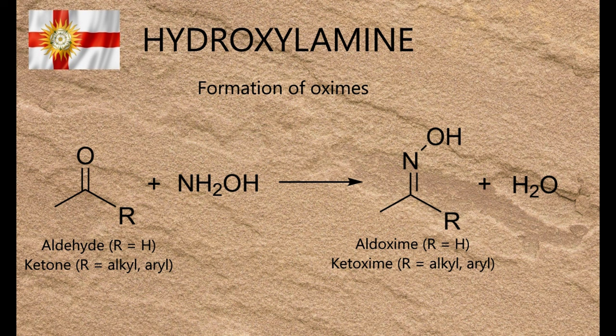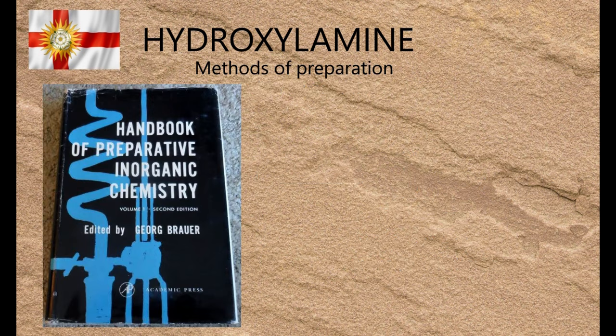I've yet to find any other videos demonstrating its preparation, but this may well be because my search engine kung fu game is weak. The procedure I've used is adapted from Georg Brauer's Handbook of Preparative Inorganic Chemistry, published in West Germany in 1960 and translated to English in 1963. From a modern perspective it's a truly extraordinary book that describes how to make every type of inorganic compound from the mundane to the terrifyingly dangerous, in very plain and simple language, while citing the relevant references.